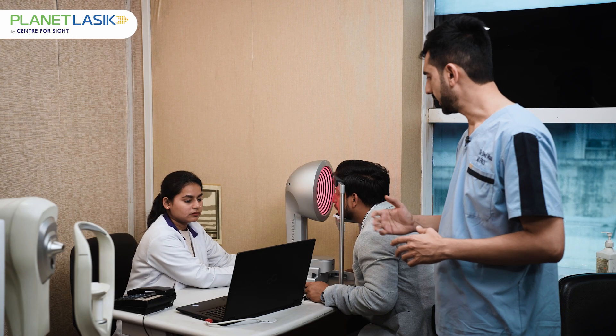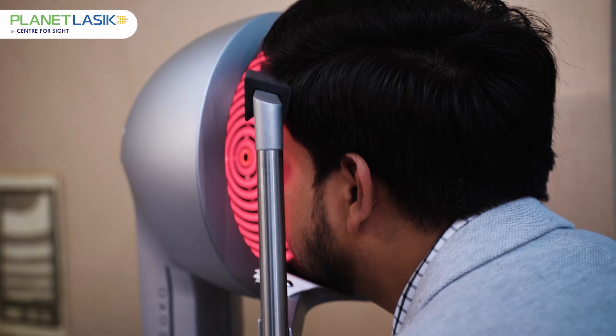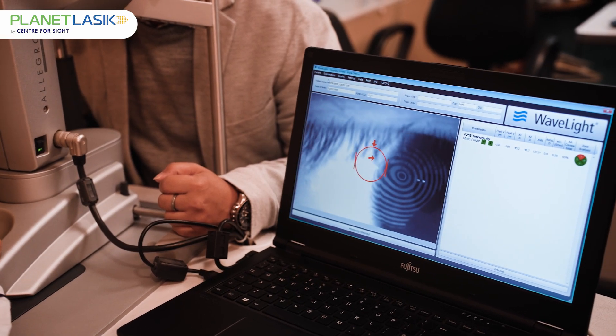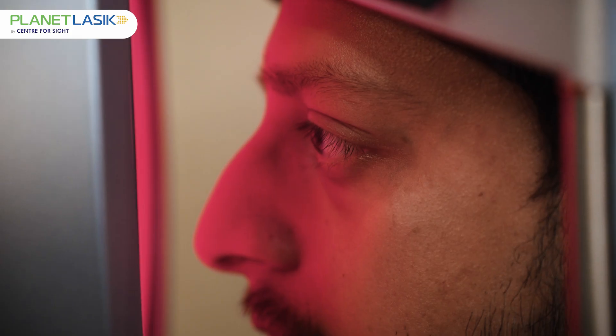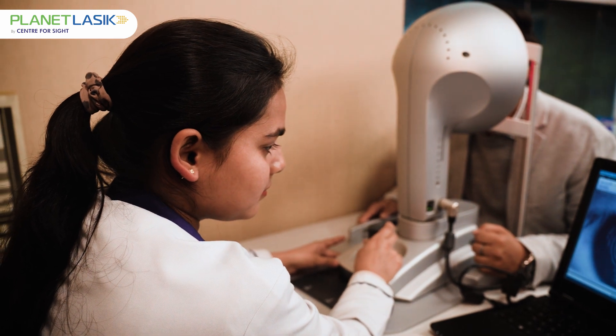This is the Allegro Topolyzer, which is used to detect higher order aberrations. More than a large number of points on the corneal surface are assessed, and minor irregularities on it are mapped, and this results in a successful Contura treatment.